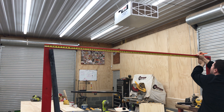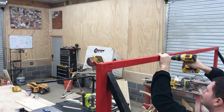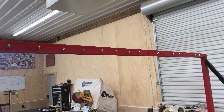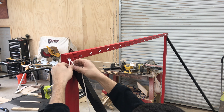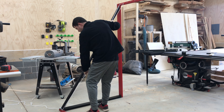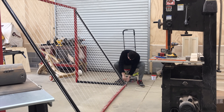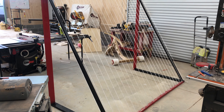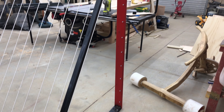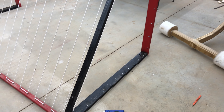Now that the frame is done and painted, we need to attach the net. I start by marking out lines every four inches, then come back and pre-drill so we can attach the eye hooks. I start on one end, tie the clothesline string, feed it down, pull it all the way, go over to the next eye hook, and zigzag through the whole thing then tie it off at the very end. On the sides, the red part gets 12 eye hooks six inches apart, and the black part on the bottom has 12 hooks four inches apart.